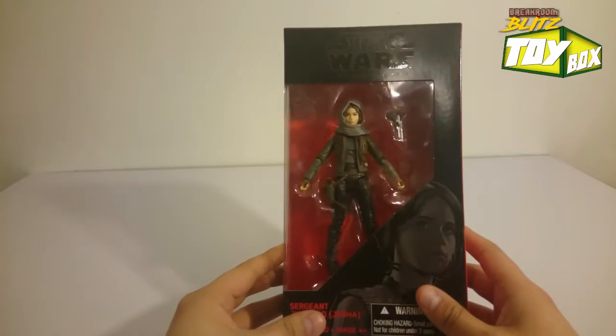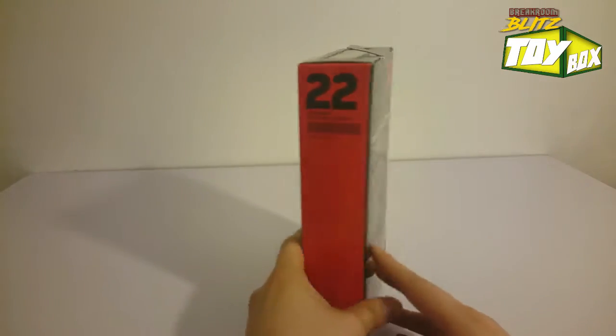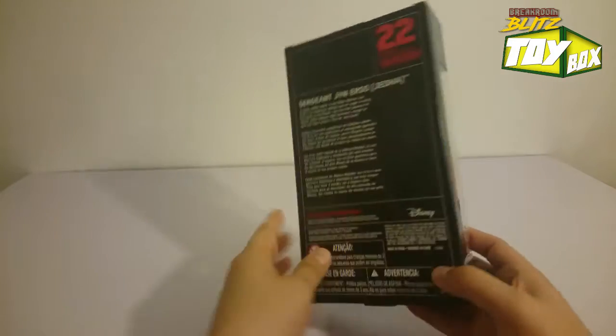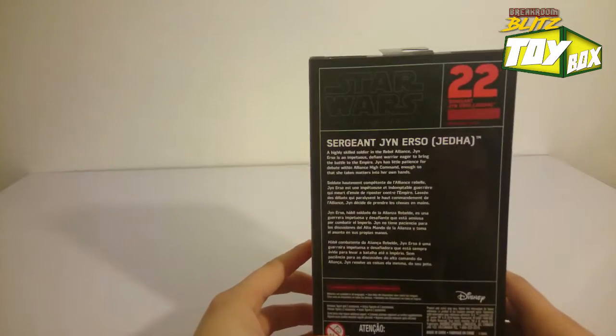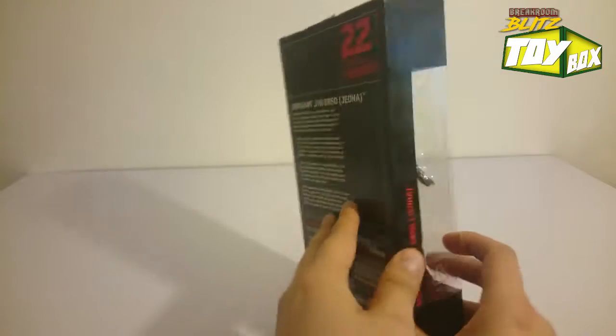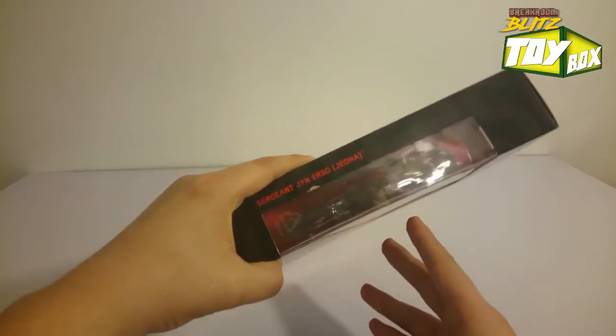Right off the bat, you know these Star Wars lines — I've said it before but I've got to say, I absolutely love the packaging. The red and the black on these is so awesome. If you want to read a little bit of it you can pause the video and take a look. This is number 22, and we got Sergeant Jyn Erso on the side there.